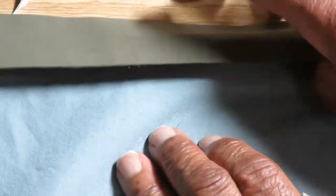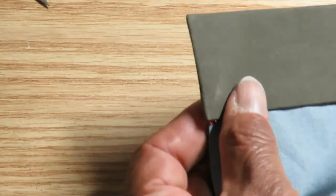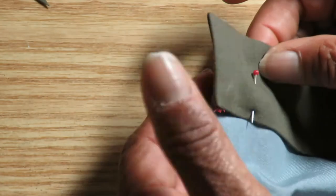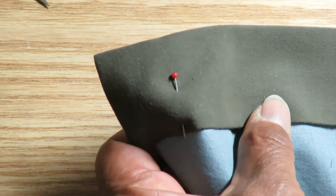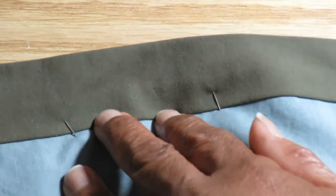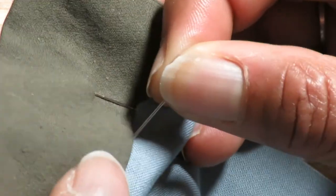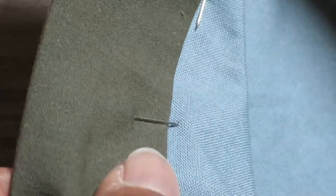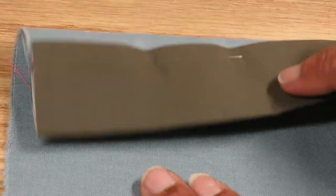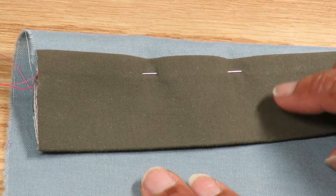Turn the waistband right side out and bring the pressed edge over the stitching line. If your fabric is heavy weight, turn it over and pin the folded edge over the stitching line from the back — this will help to hold it in place. You may be able to skip this step with lighter weight fabrics. Turn it over and continue pinning from the right side, this time pinning in the ditch. Remove the pins from the back. Check to make sure the stitching line is covered on the wrong side.